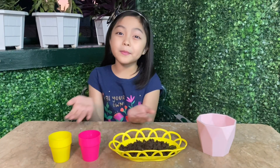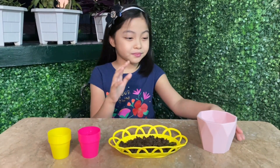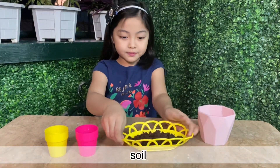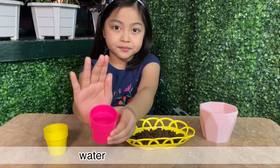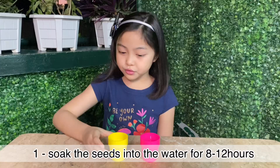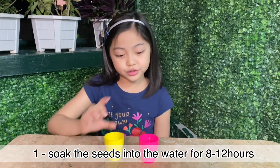So these are the materials we need. First, we are going to soak the seeds into the water.